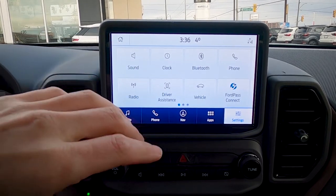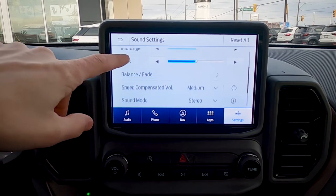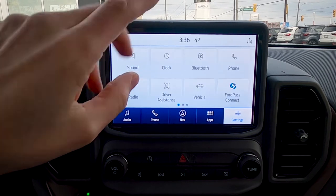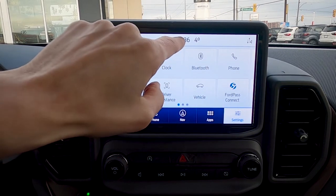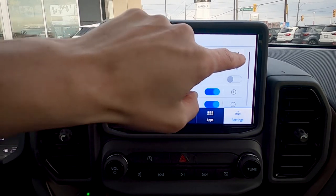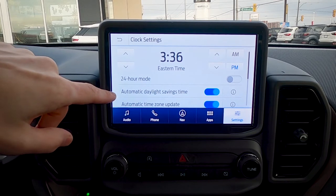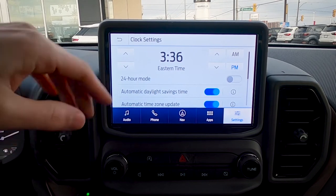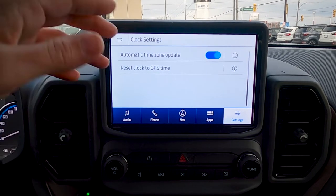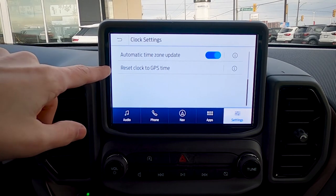Moving into basic settings, let's start with sound settings — we can adjust treble, mid-range, bass, and balance. For clock settings, we can get there two ways: via Settings > Clock, or by pressing the clock time at the top. We can change the hour, minute, AM/PM, and switch between 12-hour and military time. Automatic daylight savings time will spring us forward or fall us back automatically, and the auto time zone update adjusts the time based on GPS location as we cross time zones.